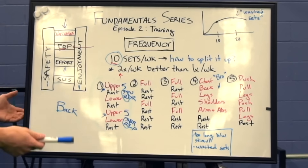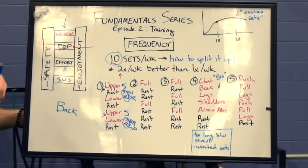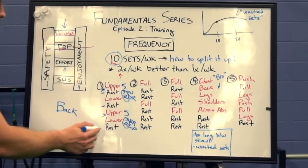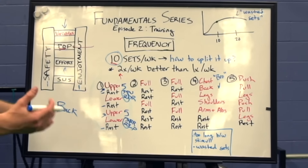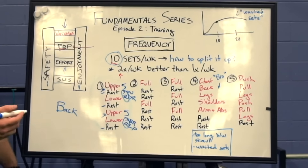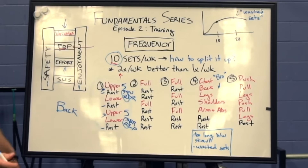Part of the reason I like the upper-lower split so much for beginners is that it has you in the gym four days per week, which I think is pretty manageable for most people. And you have plenty of rest between sessions — three rest days to allow you to recover not only the muscle groups you're training directly but just your body more globally.